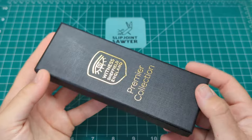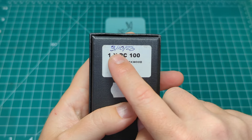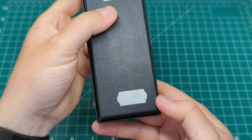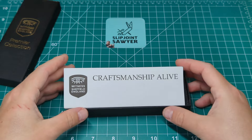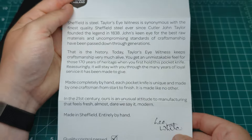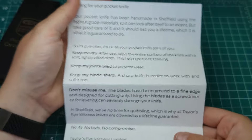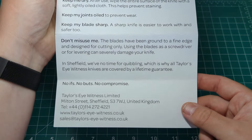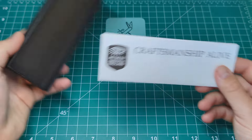The box has the Taylor's Eye Witness shield up here and says Premier Collection — it's a really nice black presentation box, plain all the way around. On the back you can see this is dated October 3rd, 2023, and it's one of 100, in the African Blackwood variant. Inside the box you're met with a little bit of paperwork from Taylor's Eye Witness — it says 'Craftsmanship Alive,' signed by Lee White at the bottom. On the back there's information about how to care for your knife, their website, address, and contact information. Even the paper is really nice quality — just fantastic.